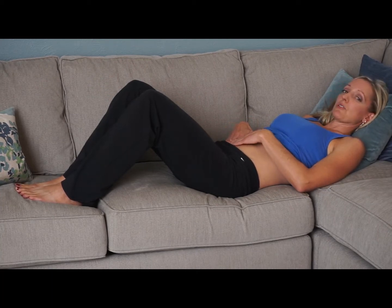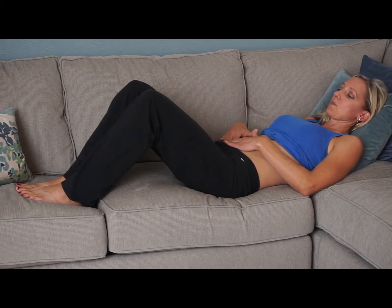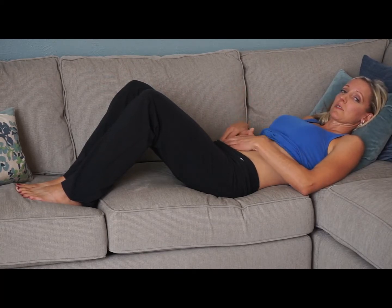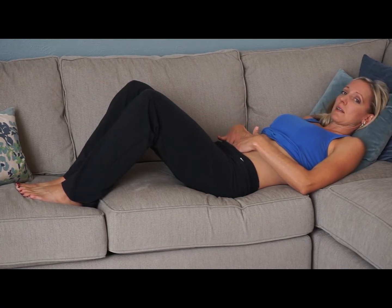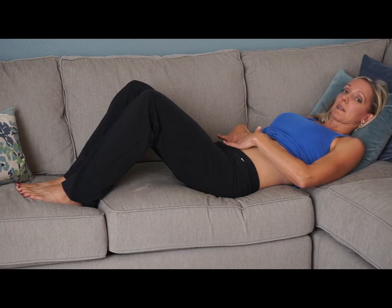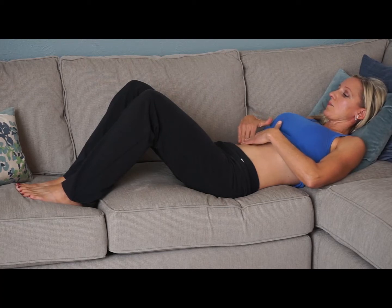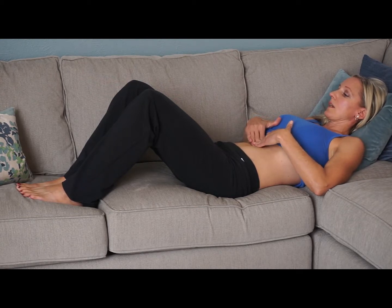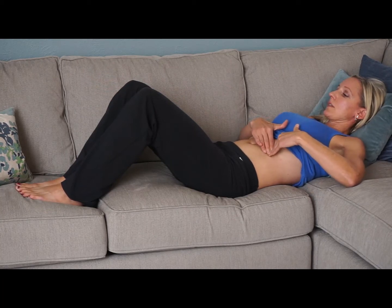The first technique is small circles with one hand over the other using your fingertips. Some people like to use the palm of their hand, some prefer knuckles — I prefer fingertips, it's the most comfortable for me. We're not going to use a lot of pressure. Start an inch or two inside of the right hip and do small circles in a clockwise motion, which is how your intestine eliminates waste. Work up the ascending colon, doing a few circles in one spot then moving in that clockwise direction.